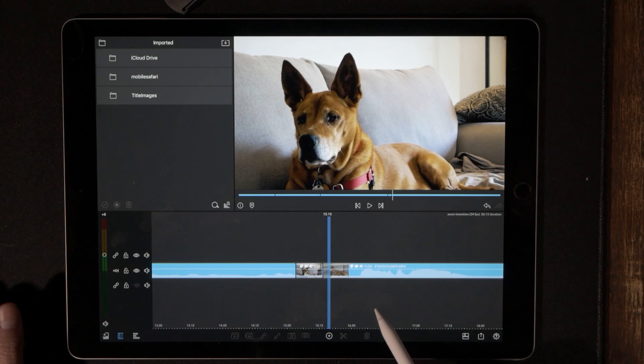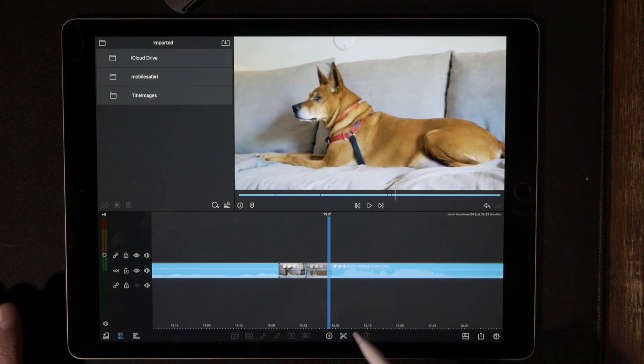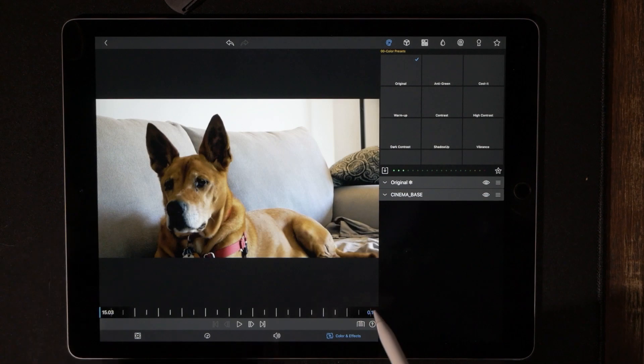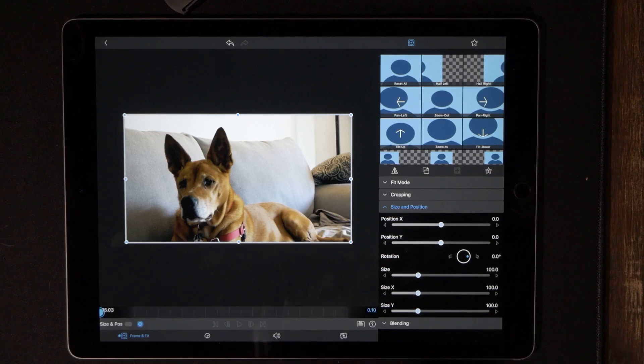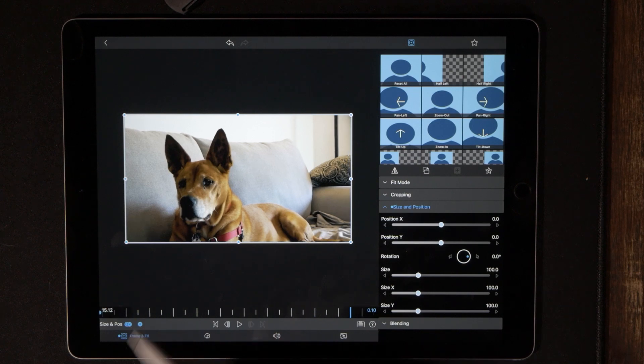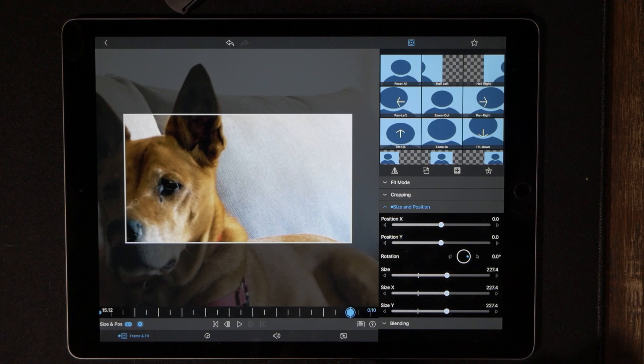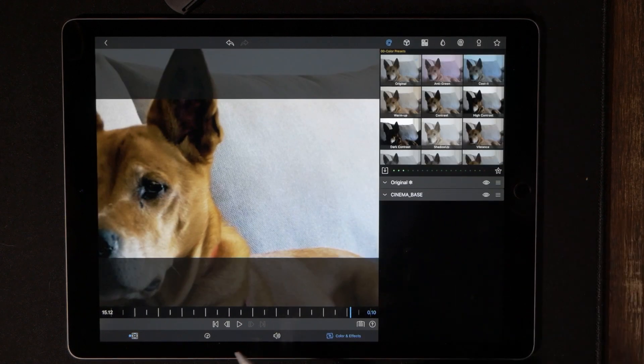Cut — two, three, four, five, six, seven, eight, nine — there we go, scissor cut. Let's double tap the very first cut to get into edit. What we want to do is go to Frame and Fit, and we are going to drop our very first keyframe. Then we go to the end, drop our next keyframe, and we're going to make the size up into the low two hundreds. That looks good.